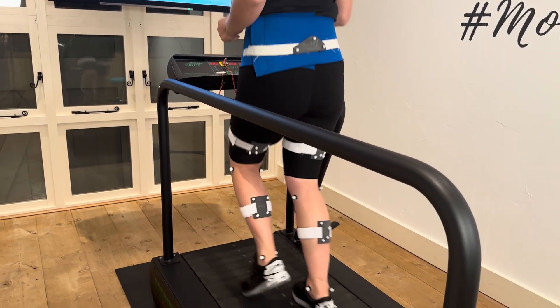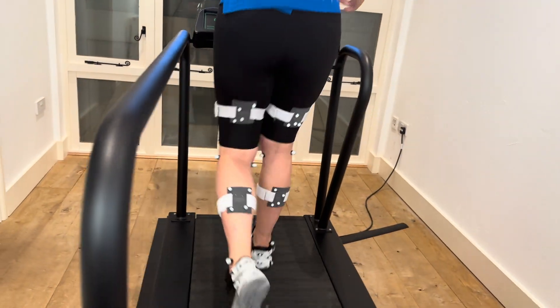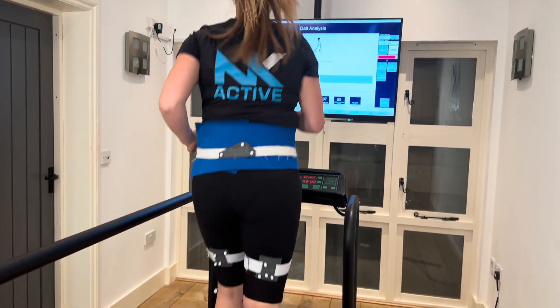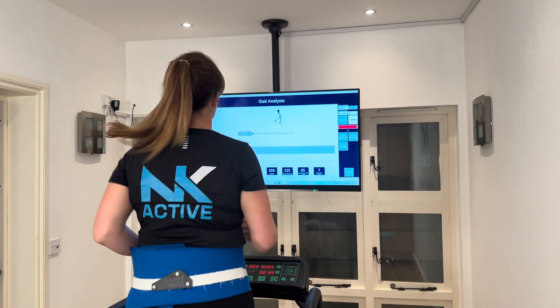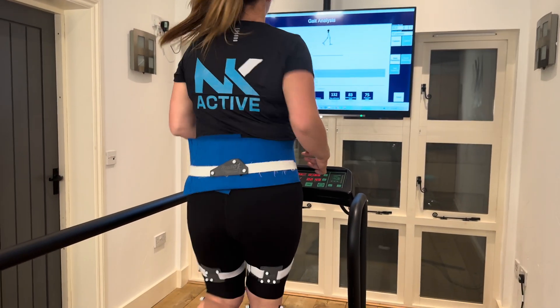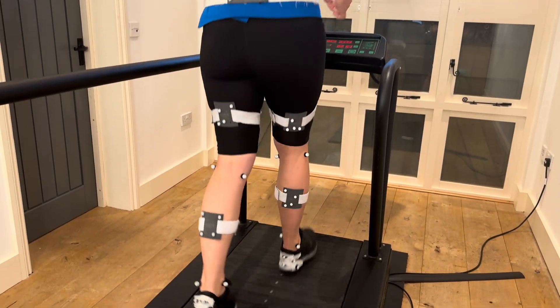Each time we capture data, we'll capture about 18,000 bits of data in 30 seconds. We may decide to look at different running speeds, walking speeds, different shoes, with or without the use of an insole, and then look at comparing the data afterwards.